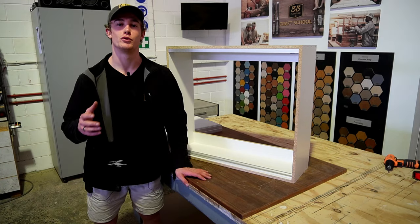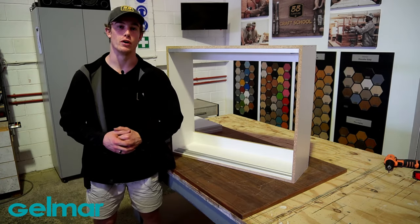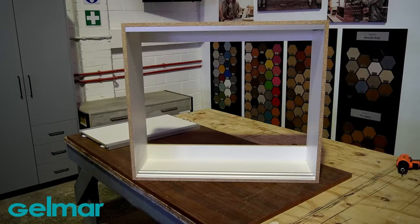It's finally time to install the doors. Start by inserting your top roller guide into your top profile first, and then the bottom rollers into your bottom profile. When installing, start from back to front.